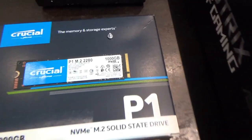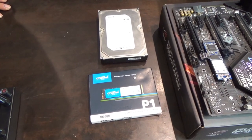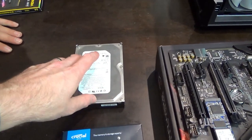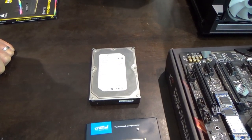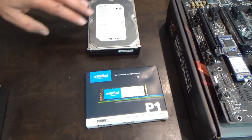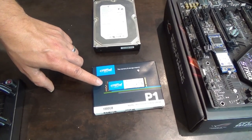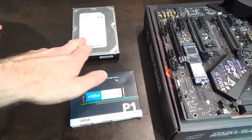The NVMe M.2 is extremely fast because it sits directly on the motherboard with direct access to its resources. You can also get SSDs with SATA connections, which would be a 2.5-inch form factor rather than this 3.5-inch mechanical drive. The mechanical drive is cheaper per gigabyte, so you store music and videos there. The OS goes on the NVMe for extremely fast Windows boot times, and regularly played games should also go on it for lightning-fast loading.